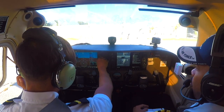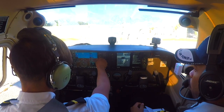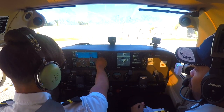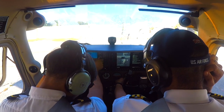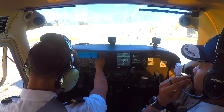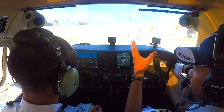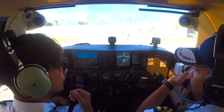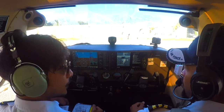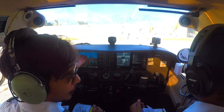The pressure yesterday was 30.00. Instructor: How do you know it's within 75 feet of field elevation? The last flight yesterday had a setting of 30.00 — how do we confirm the altimeter is within 75 feet of field elevation? Student: We need to get the ATIS. Instructor: There you go — we need to get the current ATIS to verify the altimeter setting against actual field elevation.